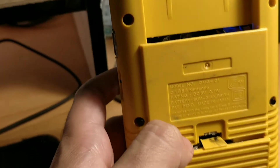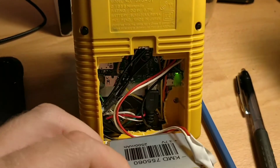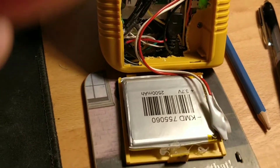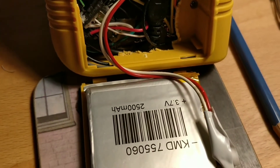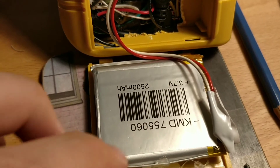I'm going to use a pen or something because I broke off the tab in there. So I pulled this open and inside here I've actually glued my battery — a 2,500 mAh battery, 3.7 volts.